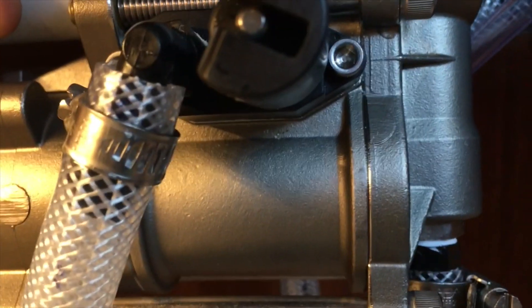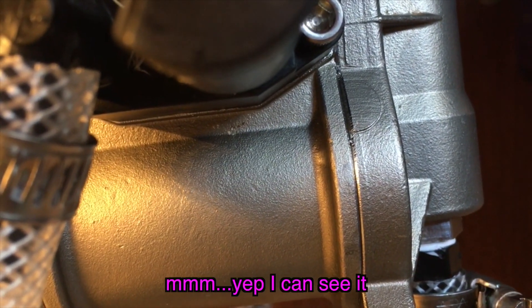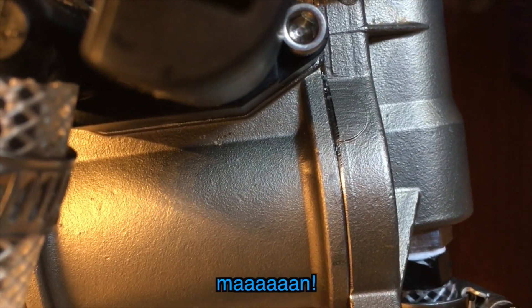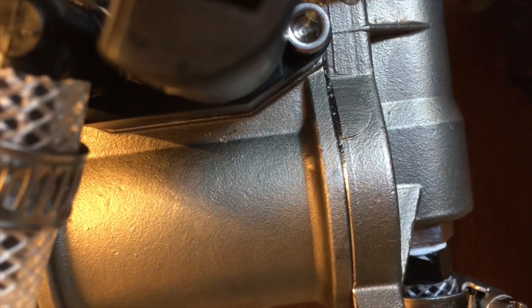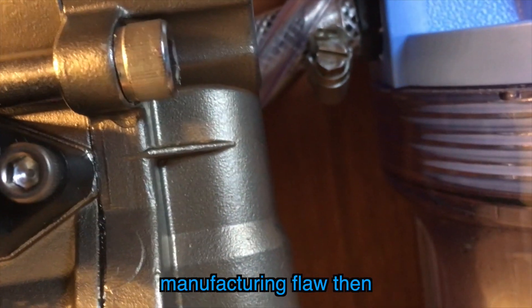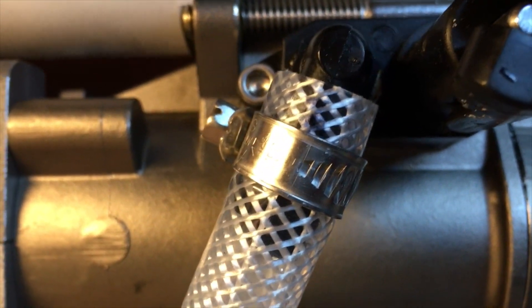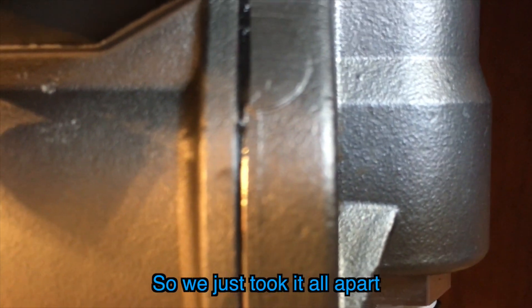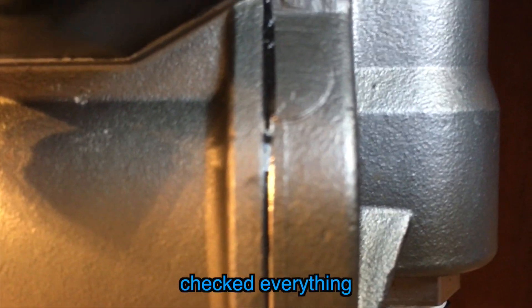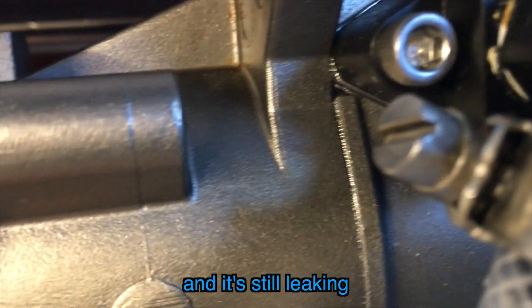Here's the test. It's seeping still. It's just a manufacturing flaw then. So we took it all apart twice, checked everything, torqued it down really tight, and it's still leaking.